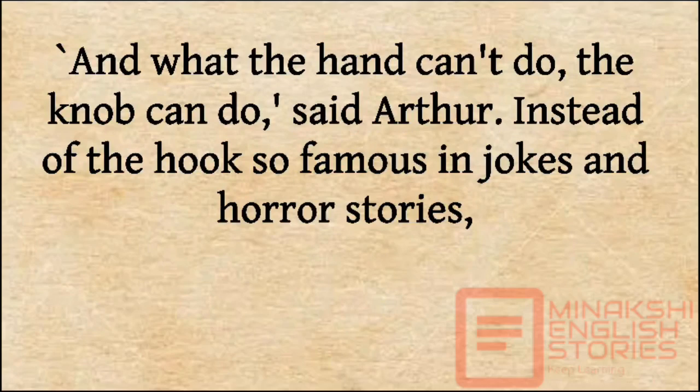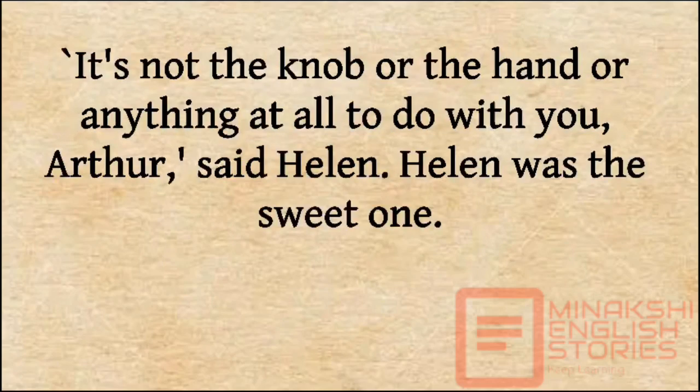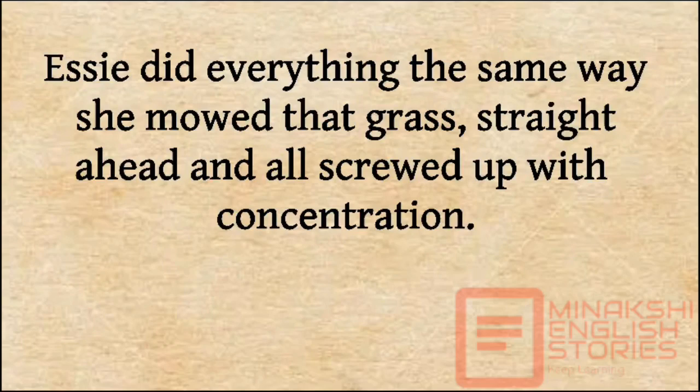Instead of the hook so famous in jokes and horror stories, Arthur had a wooden knob he had carved himself out of a live oak knot. 'I can drive nails with it.' 'It's not the knob or the hand or anything at all to do with you, Arthur.' Helen was the sweet one. Essie did everything the same way she mowed that grass — straight ahead and all screwed up with concentration.